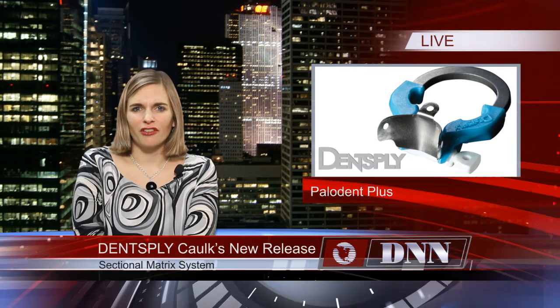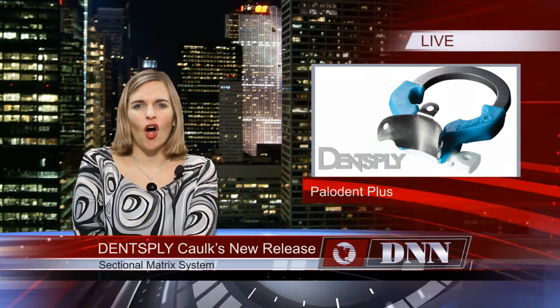Retainer-based systems do not offer the reliability and consistency of Paladent Plus. For more information, visit caulk.com.